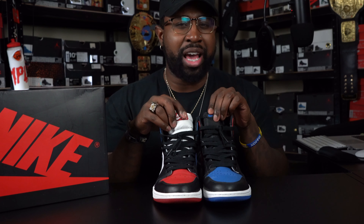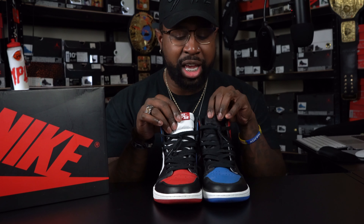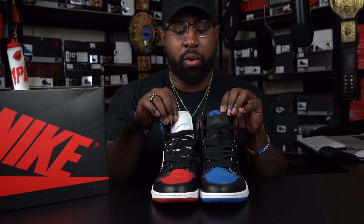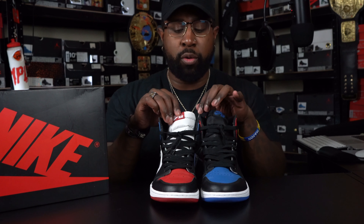Right here I do have the OG Top 3. We did get a mid version of this as well. We saw them also on the AJ Rebel — had a pair with that Top 3 type vibe. As well as the Jordan Mars 270, which had this Top 3 mix-up. Of course right here we have the OG Top 3s. No set release date yet, but set to release this holiday season. Diving in and taking a quick look at the sneaker.